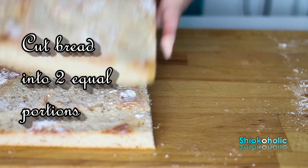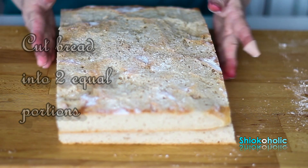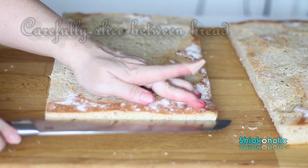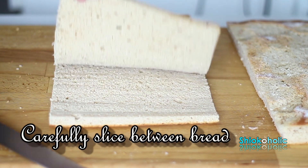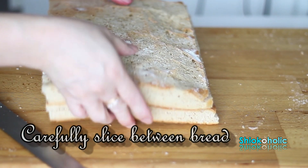Did you notice I cut my finger while slicing the bread? Well, I must admit that I was a bit nervous because I was seeking perfection. So I hope you guys don't panic like me — just relax and enjoy the process.